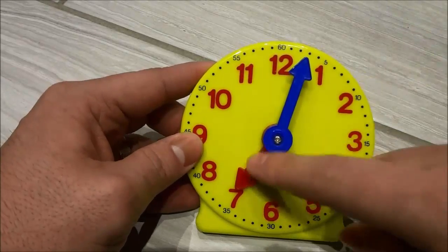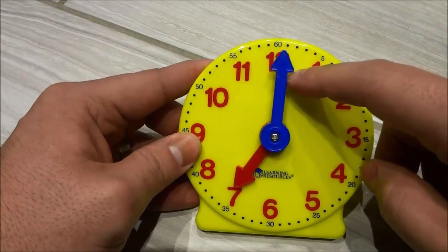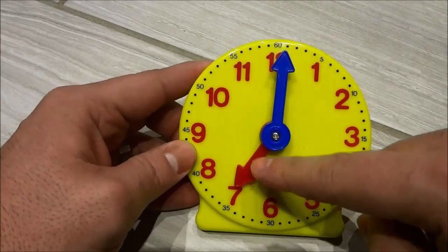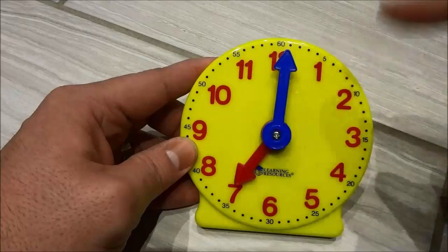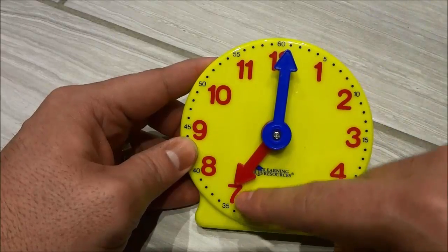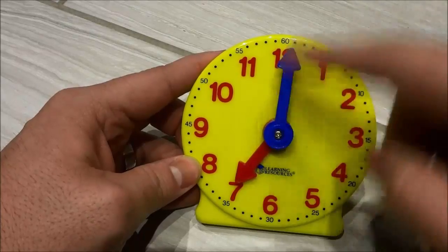Alright so we're going to start off with the small hand which shows you the hour. You are going to look at the small hand and take a look at the number that it is pointing to, and that will tell you what hour it is. Right now you can see that it's pointing to the 7, so that means it's 7 o'clock.